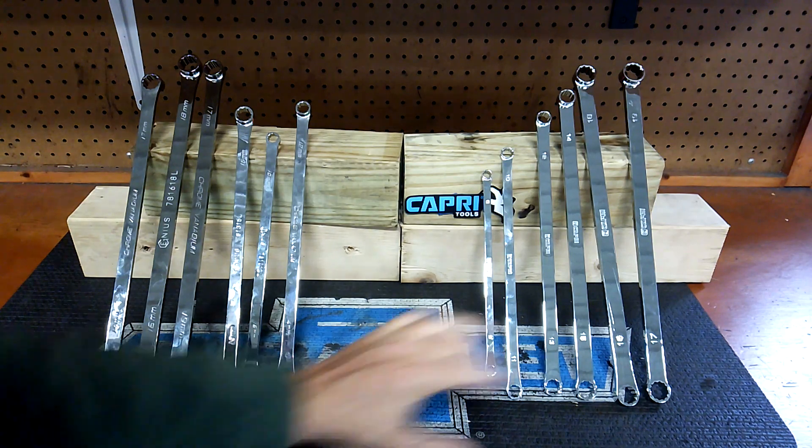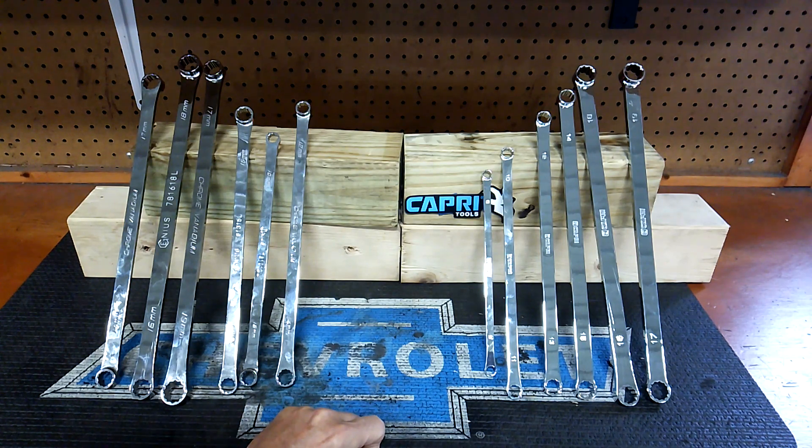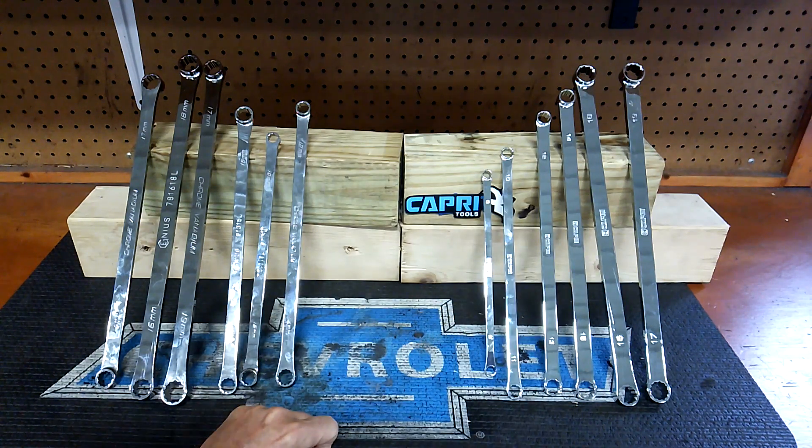Overall, Capri is my number one set — my number one extra long pattern double box end wrench set that's non-ratcheting, to break a bolt loose. Just my thoughts guys — leave a comment below and tell me what you think. I thought that was interesting because we didn't really go over that in detail when I did the series. Let me know what you think, and I'll definitely get back to you. There'll be a series coming up pretty soon. I'll keep you in suspense a little bit. Take care.